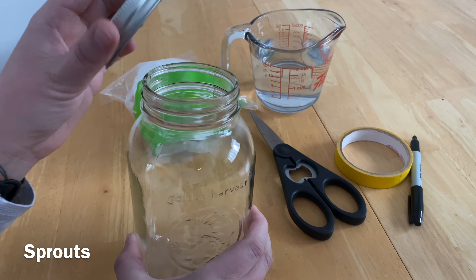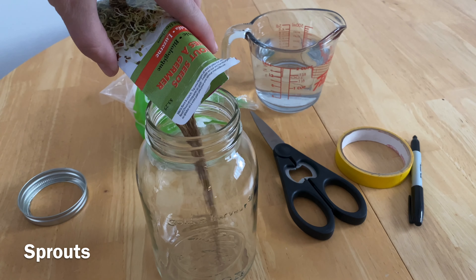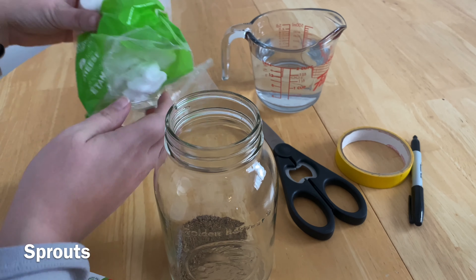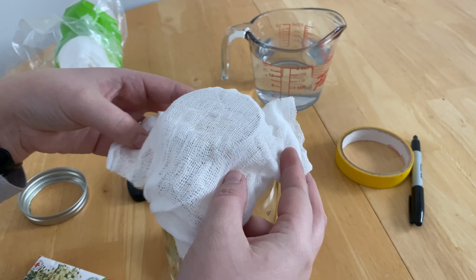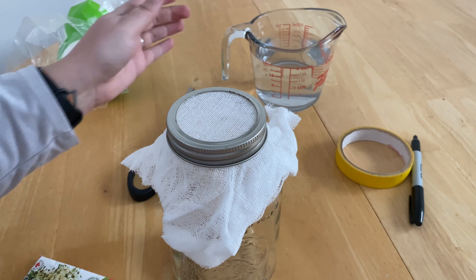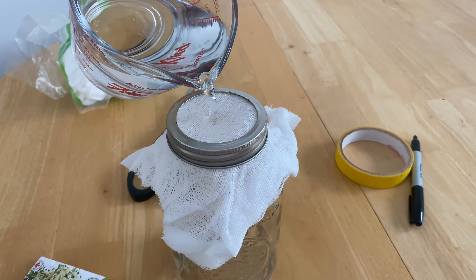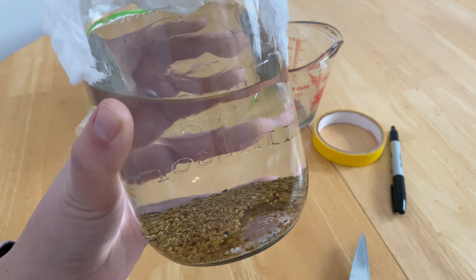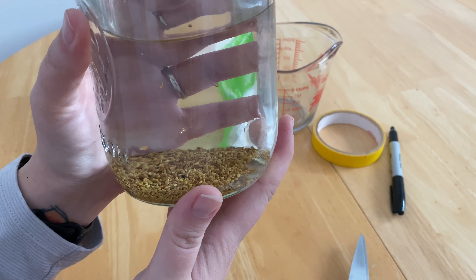For your sprouts you want to start with a mason jar. I choose to use a ring but you can also use a rubber band. Take your sprout seeds and pour them into the mason jar — you'll see that these ones are not coated, they're just your original sprouts. Then make sure you cover the top with some cheesecloth or fine mesh, stretch it across the top and secure it. You want to first rinse the seeds, so pour water into your jar, then drain it and refill with fresh water. After filling with fresh water, put this out of direct sunlight and let it soak for approximately four to eight hours.